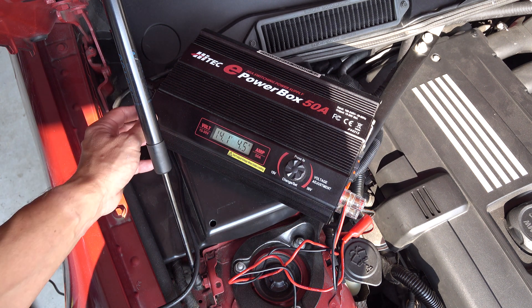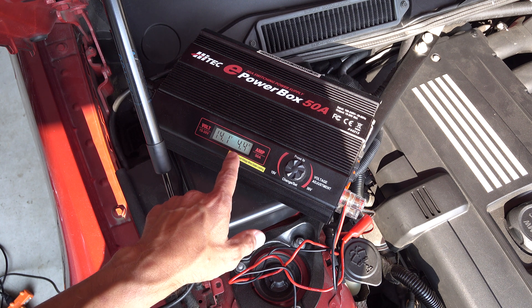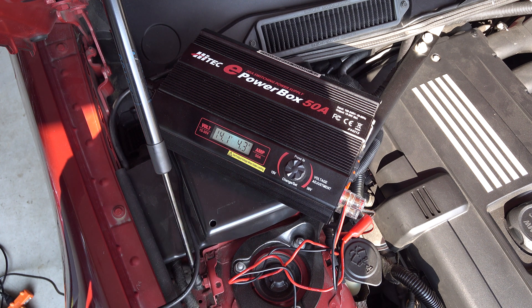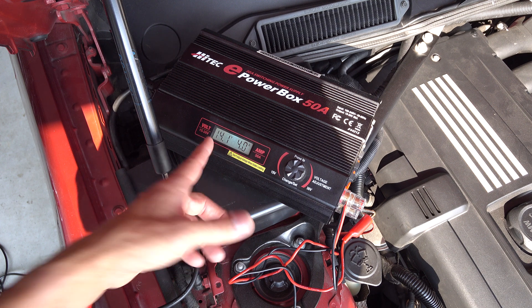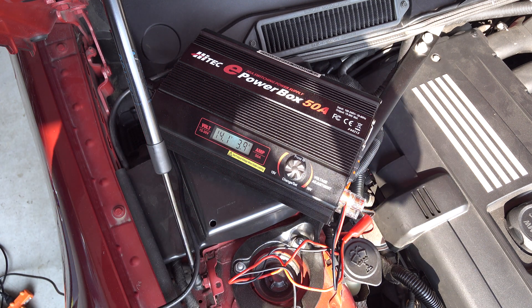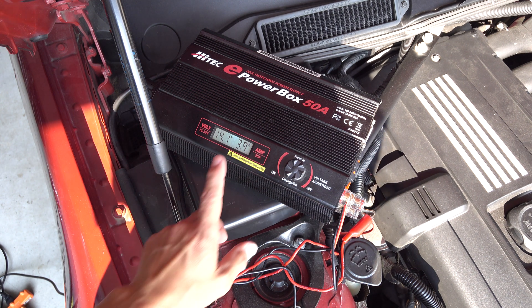I turned the power supply on. It booted up and it shows 14.1 volts and it's running at about 4.3 amps. At this point that's probably the battery taking charge, because 14 volts to the battery is going to charge it. My battery is fully charged but it's still pulling some amperage — about 4 amps.